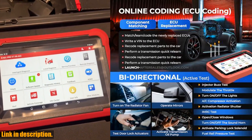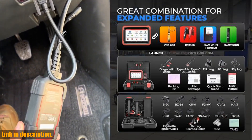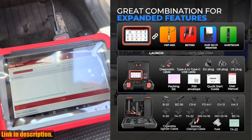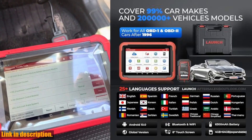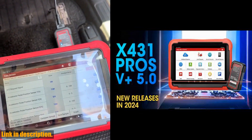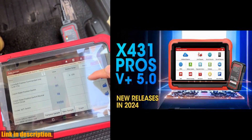The hardware changes in the 2024 Pros V5.0 are truly impressive. With a new in-house developed screen, 8.0 MP rear camera, Android 10.0 system, and 2.4GHz/5GHz dual-frequency Wi-Fi, the transmission rate is 4x faster than the old version.